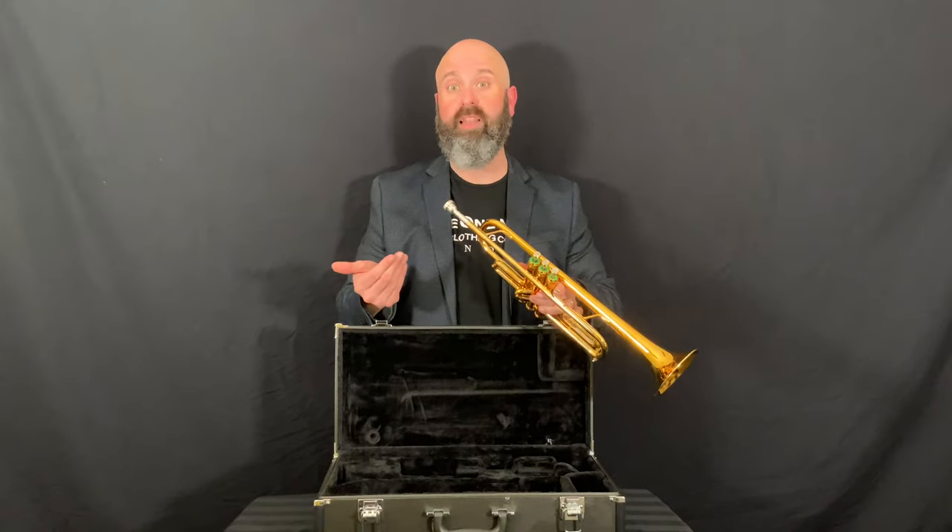We don't want to screw it in and we don't want to hit it in. All we want to do is give it a quarter turn. That's firm enough that the mouthpiece won't fall out because of the pressure fit. If you push it in too hard, it could get jammed and then we need a special tool to remove the mouthpiece from the instrument.